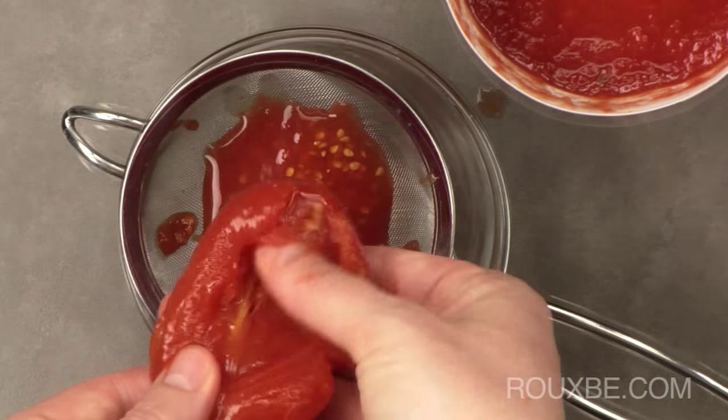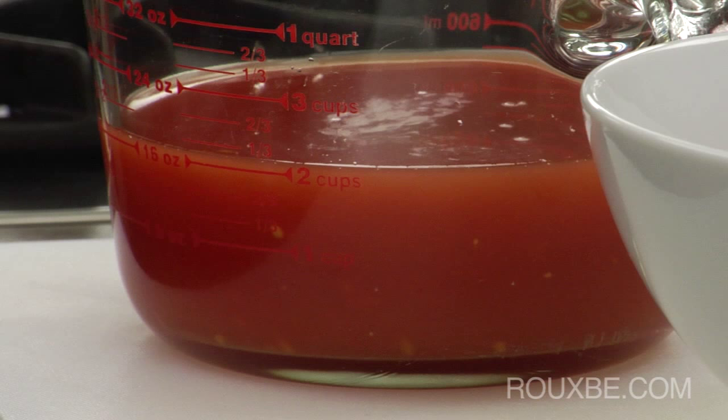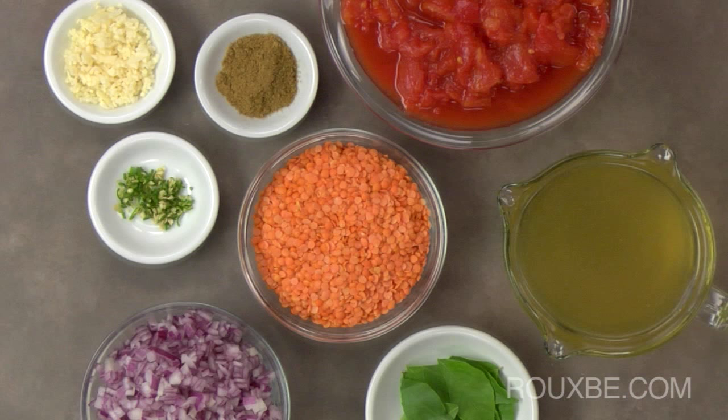Deseed and roughly chop the tomatoes. Measure out the 2 cups of the strained tomato juice. Gather the cumin, lentils, curry leaves, and stock and set aside.